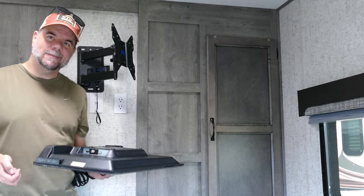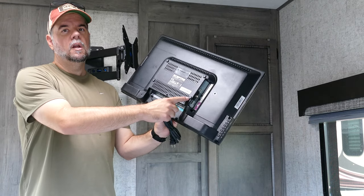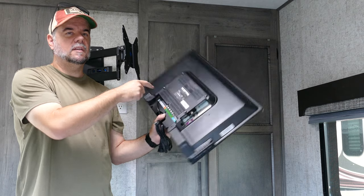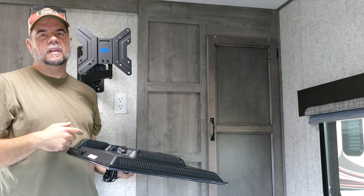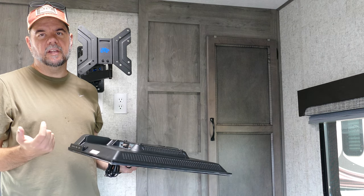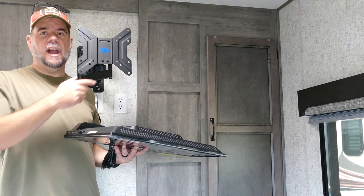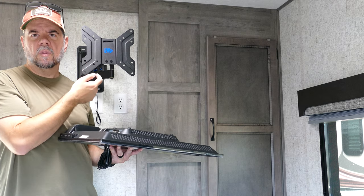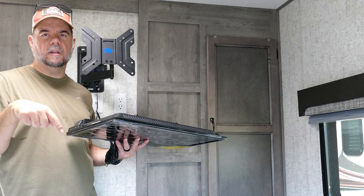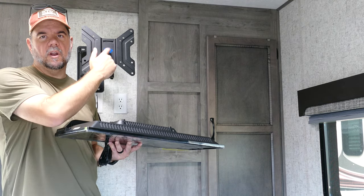We'll go ahead and get this mounted, plug it all in, hook it up. Just in case you haven't done this before — there's a hole pattern for the mount screws on the back of the TV, and the mounts themselves have hole patterns too. When you buy your mount and your TV, you just have to make sure they line up. This one is VESA style 200 by 100, so when I looked at the mount I needed to make sure it supported 200 by 100 VESA. I'll put a link in the description to a tutorial on how to size up your TV mount to whatever bracket you buy.